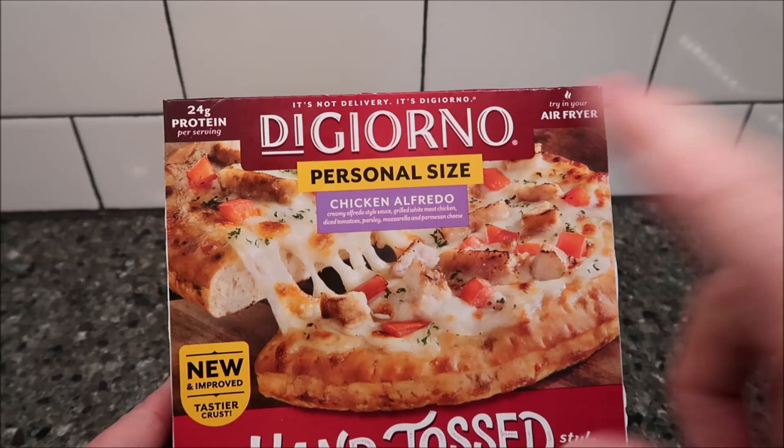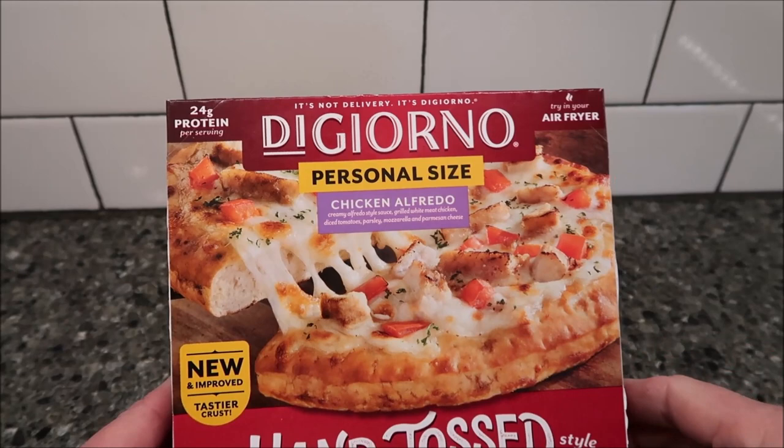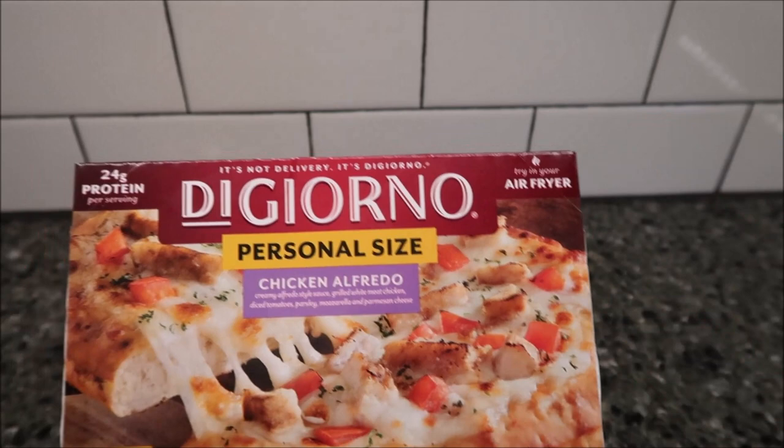Hey guys, welcome to the lunch overview. Today I'm going to try this DiGiorno personal size — this is the chicken alfredo. It's creamy alfredo style sauce, grilled white meat chicken, diced tomatoes, parsley, mozzarella, and parmesan cheese. It looks really good. It's new and improved, tastier crust, hand-tossed traditional crust — 8.8 ounces or 251 grams. We bought this one at Target for four dollars and 69 cents, which is a little high, but that's what it is.